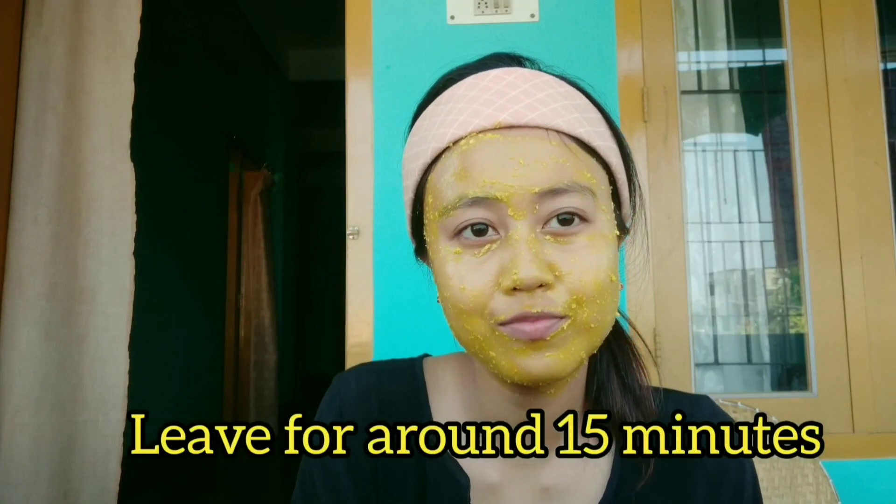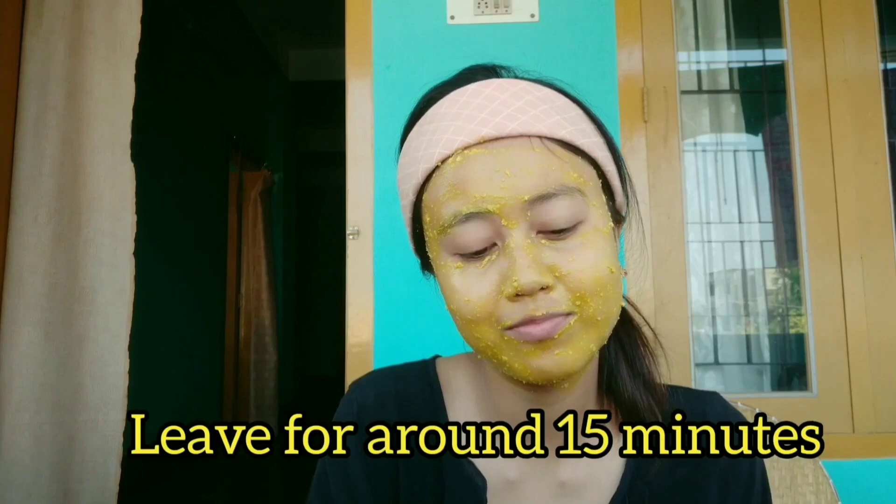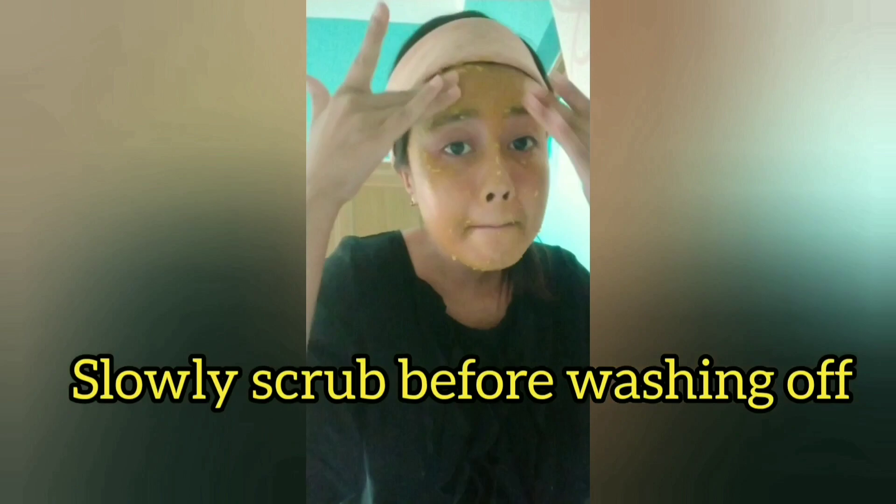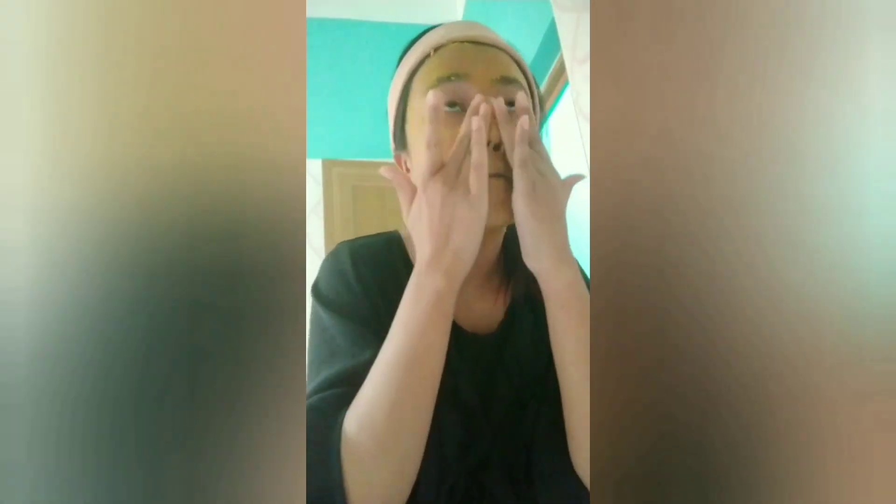Now leave it on for 15 minutes. If you don't have 15 minutes, you can leave it for at least 10 minutes. Use this routine for a month during winter — it's a good combination.